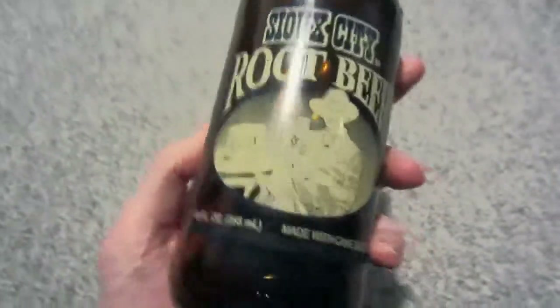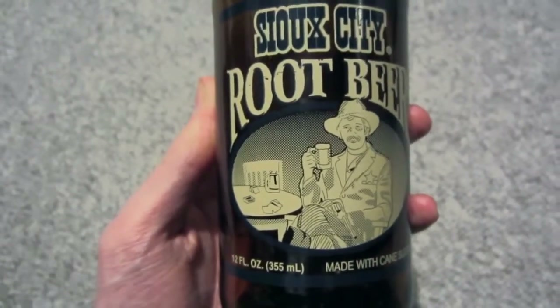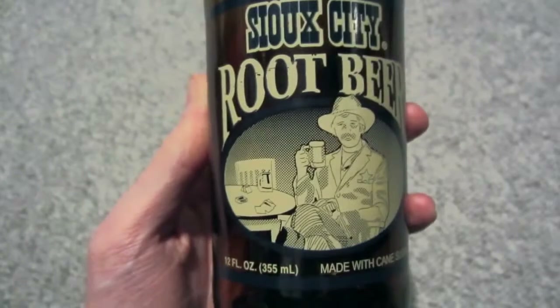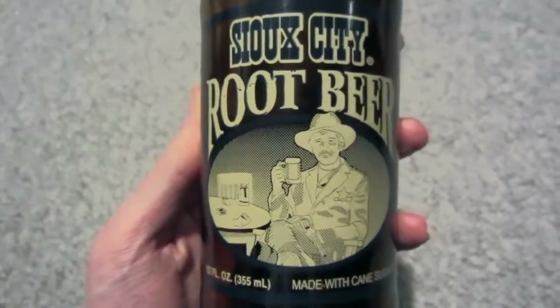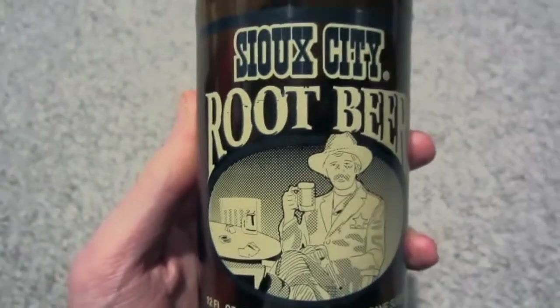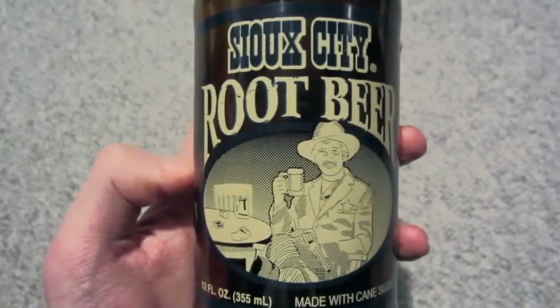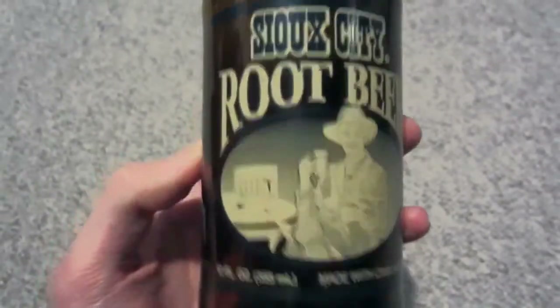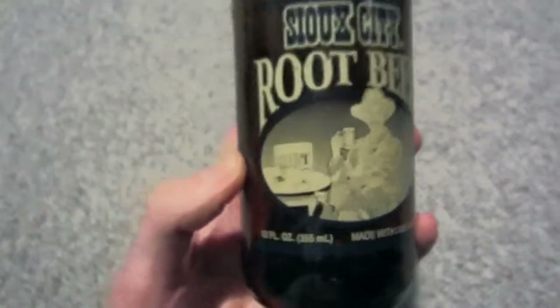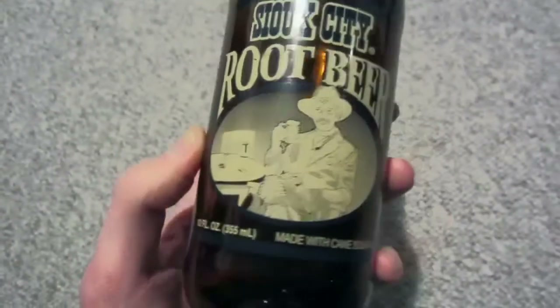What can I say about the taste? It tastes really nice, and I would say it has a strong cinnamon flavor in my opinion. So when I was drinking it, I thought about Christmas — maybe this is a nice root beer that you can drink at the Christmas holidays.